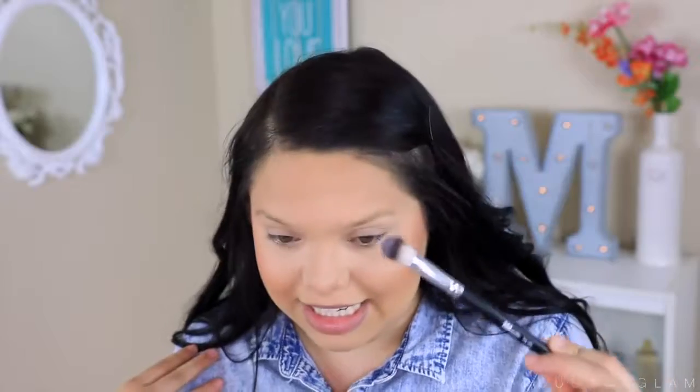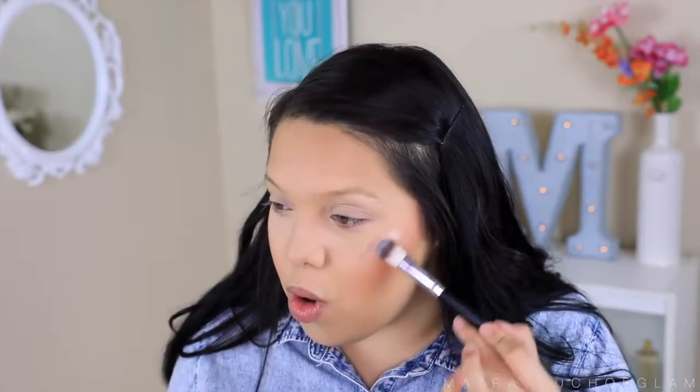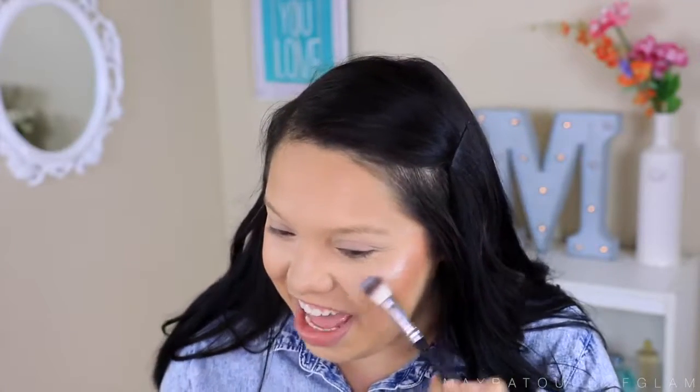You already know what's coming — highlighter! I'm so excited because this highlighter brush, the F19, looks like it's going to work really great. The shape is so perfect. We're gonna take the Ofra Highlighter in Blissful — it's such a pretty highlighter. Now that I'm a little tan I'm gonna take advantage. This is literally my favorite part of the video. The brush is perfect — literally the perfect highlighting brush.